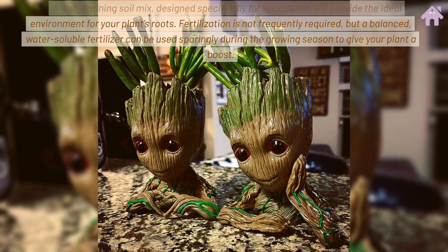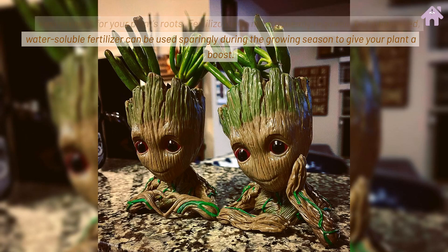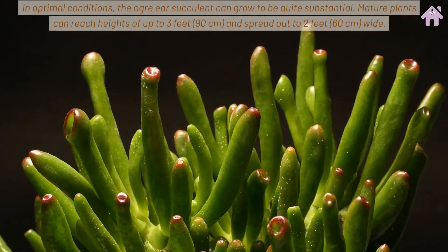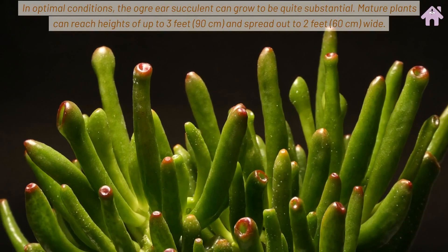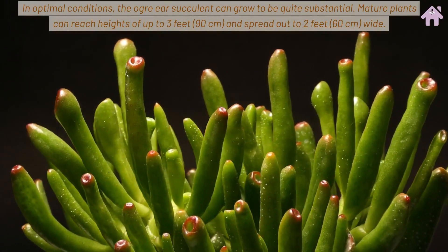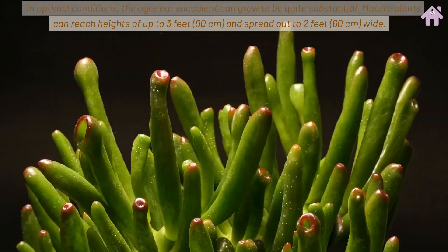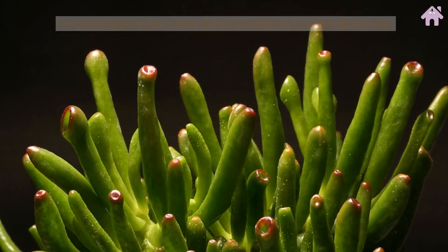Fertilization is not frequently required, but a balanced, water-soluble fertilizer can be used sparingly during the growing season to give your plant a boost. In optimal conditions, the Ogre Ear Succulent can grow to be quite substantial — mature plants can reach heights of up to 3 feet (90 centimeters) and spread out to 2 feet wide.